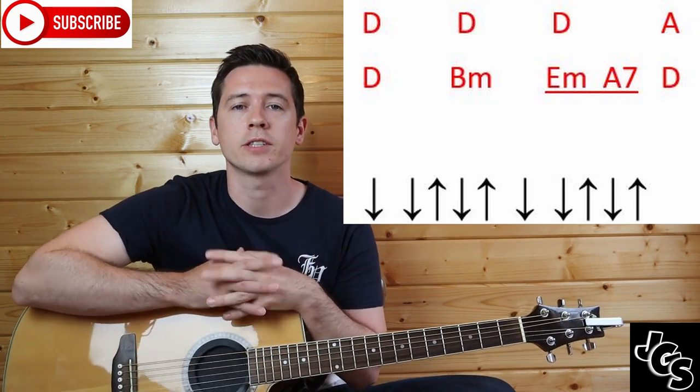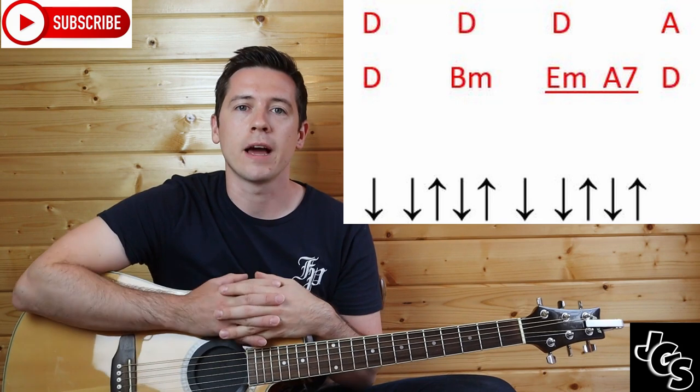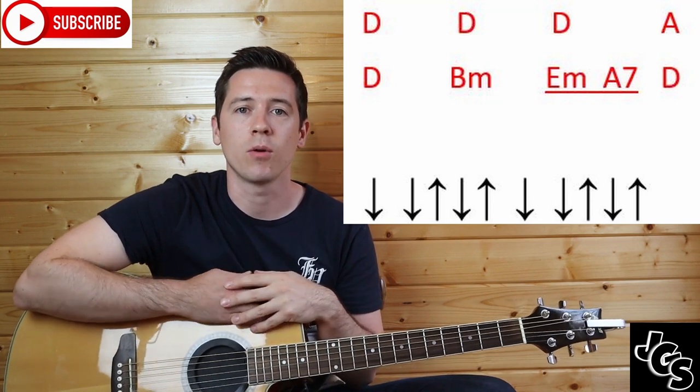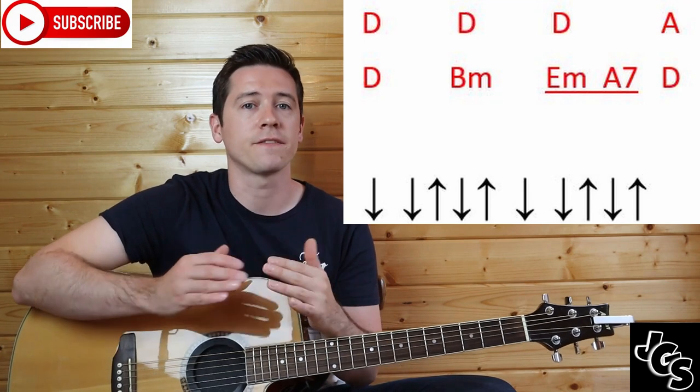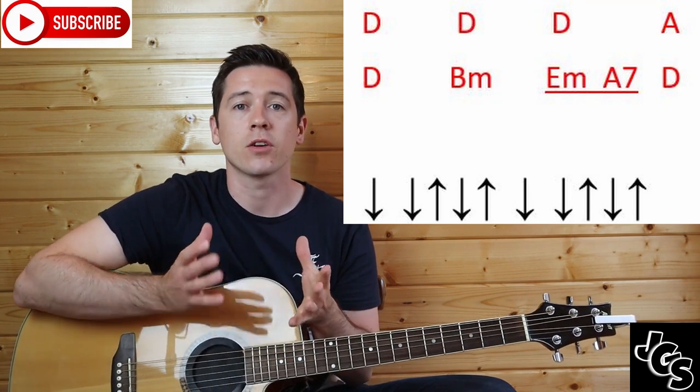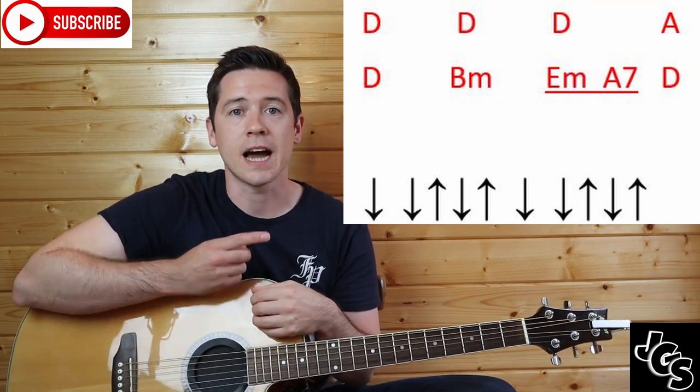That is a common strumming pattern you'll find along a lot of Irish songs, so if you work on it now you'll definitely have the advantage later on when you try new songs. When you put that to words, that's the whole thing — that's the verse and the chorus, that's all the strumming there is to the song.